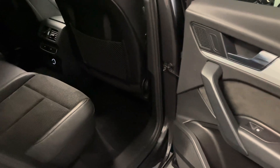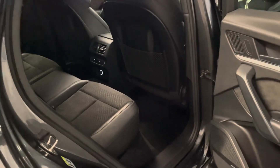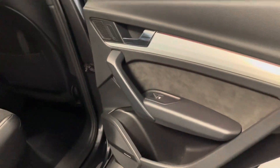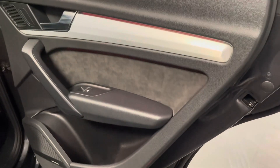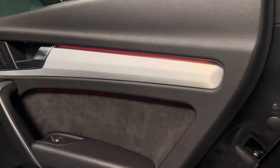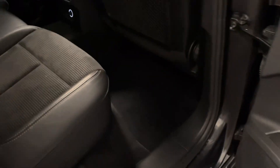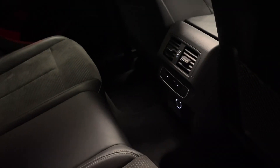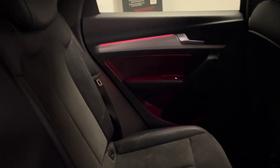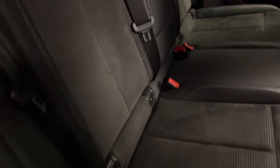Next we'll take a look here in the interior. Being the S line, we have the lovely combination of leather and Alcantara, all finished in black with contrasting stitching. We even have Alcantara here on the door cards which look really smart with the brushed aluminium and the background lighting. We've got the Bang & Olufsen sound system with speakers built into the doors. All of the original carpets are here with rubber mats in the front as well. Three zone climate control — two separate ones in the front and one in the back. Isofix mounts all along the bottom still have their caps.